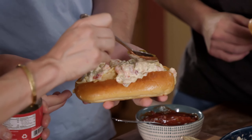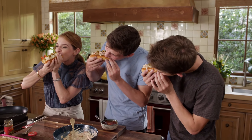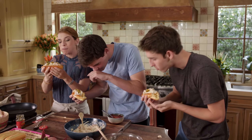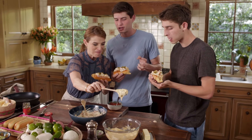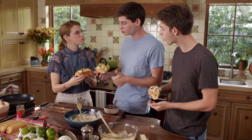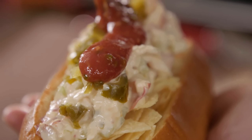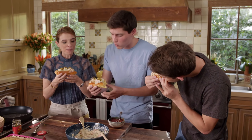Let's see what you guys think. Mmm. That's so good. That's really good. There are so many different crunches — you got the crunch of the bread, crunch of the potato chips. The mayo is so good, it's so creamy. I like it better with the cocktail sauce.